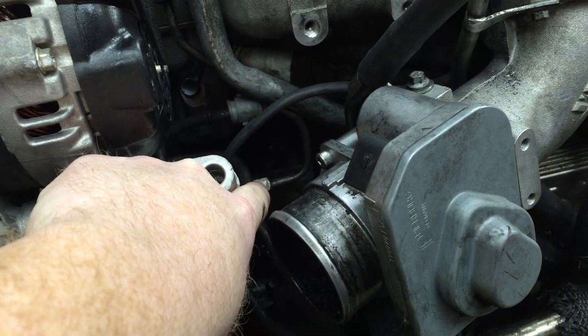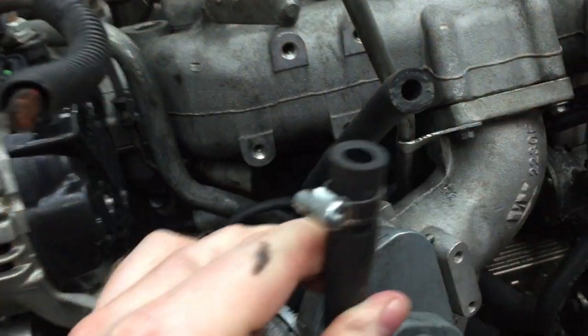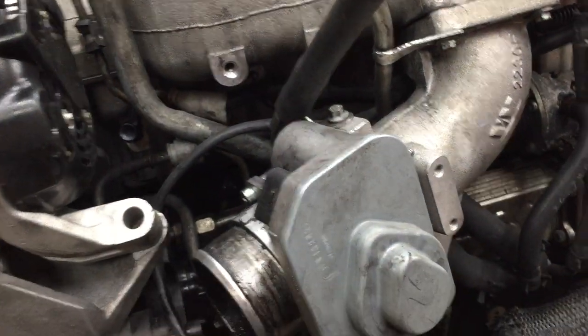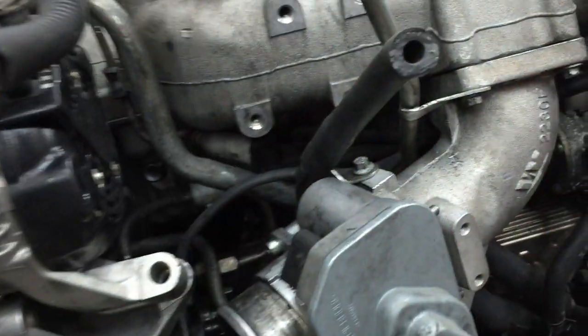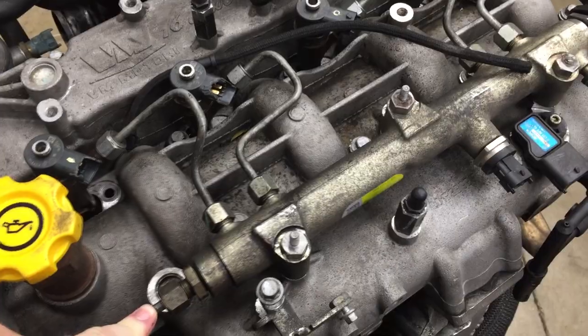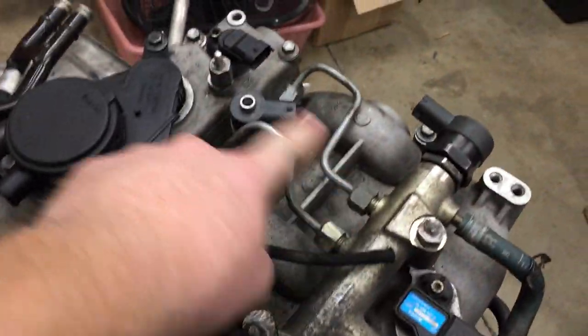It's got a 17mm nut on it, and then it comes up to the fuel rail also with a 17mm nut. So we suck in fuel from the fuel filter head at low pressure. High pressure gets pumped out through here — this is basically the high pressure rail input. It comes into the rail and goes off to each one of our fuel injectors.